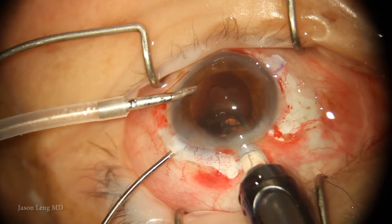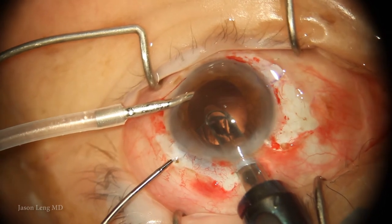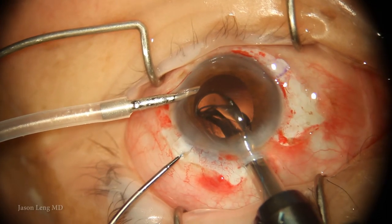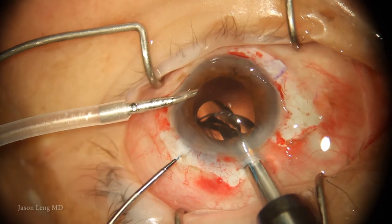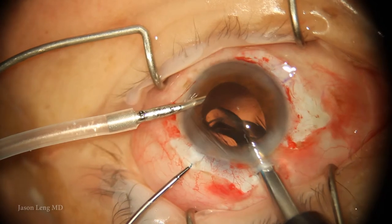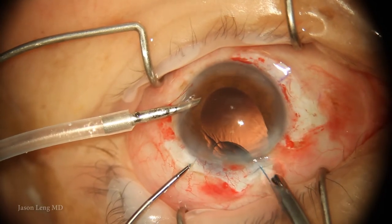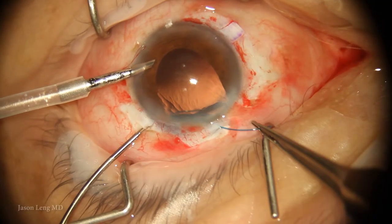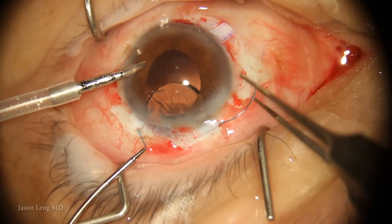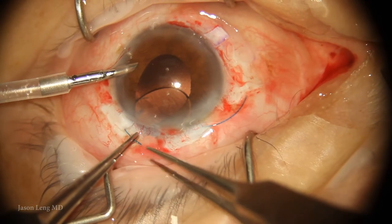I'm using MST micro-holder forceps in my left hand — you want to grab the very tip of the haptic and hold it very coaxially so it doesn't snag, bend, or break when pulling it through the sclerotomy. I'm using a screw-type inserter and having my scrub slowly advance the IOL as I externalize the leading haptic. This is a standard AMO Tecnis ZA9003 lens, which I use in most of my routine cataract cases.